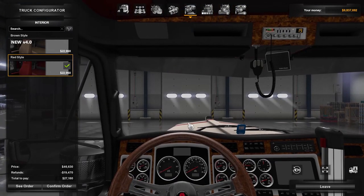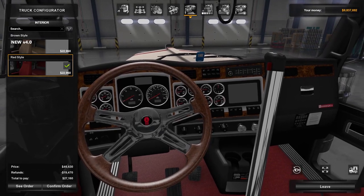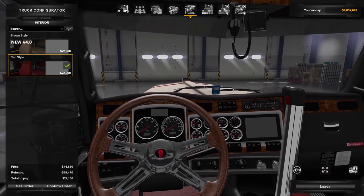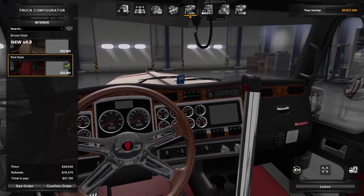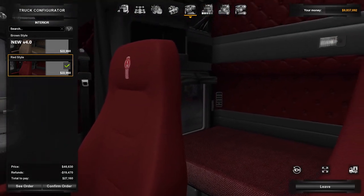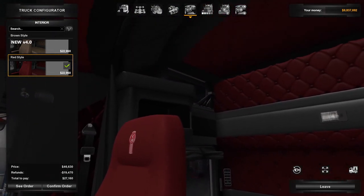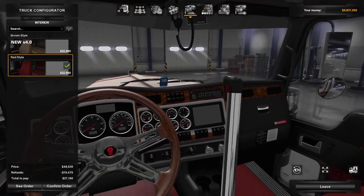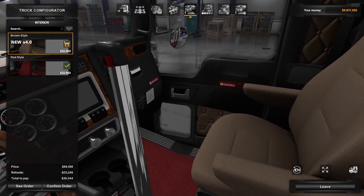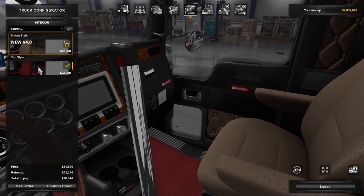Interior — there are a couple of choices. The level of detail is second to none; this thing is well done. The red style is the one that was available on all prior versions, and now you get a nice tan version in 4.0.